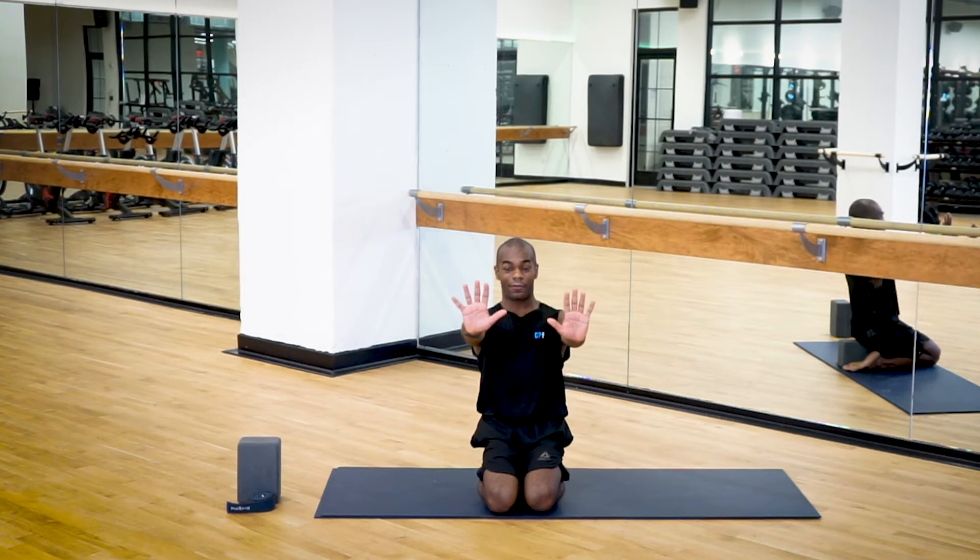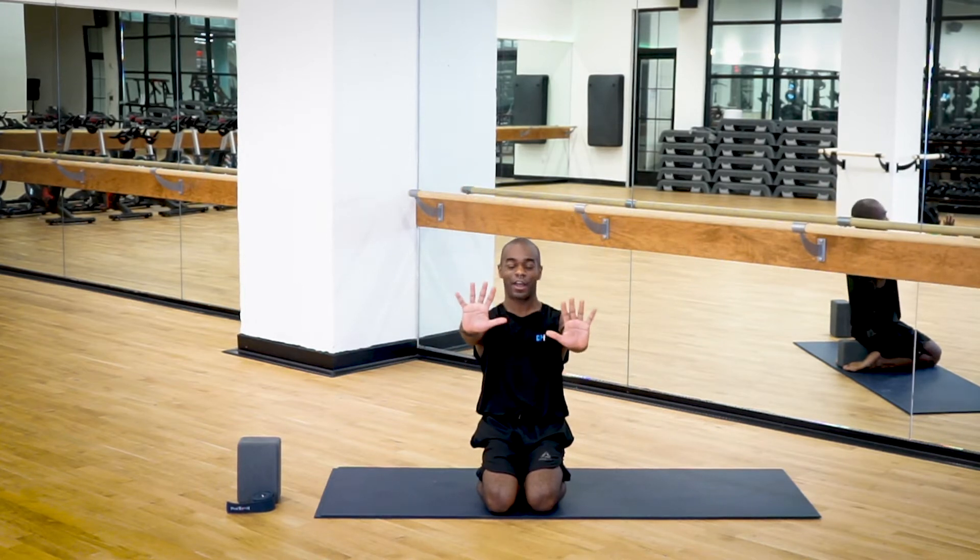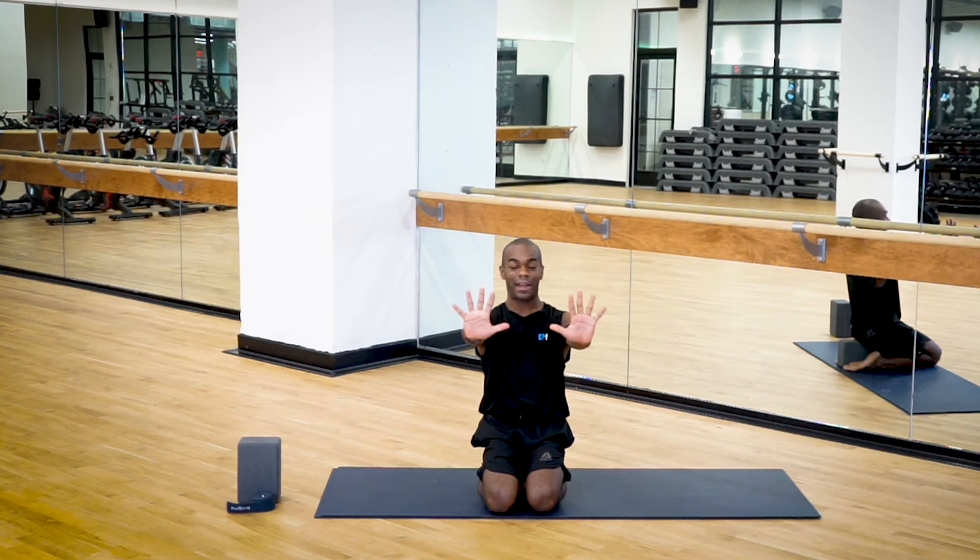Extend your arms out in front of you. Check that the heels of your hands are directly in line with your shoulders — not too wide, not too narrow. Keeping your arms fully extended with the palms nice and wide, turn your hands all the way around so the fingers start to rotate down towards the earth. They might even come a little bit towards each other. That's external rotation. Now do the opposite — internally rotate so the fingers lift and come in towards each other. Do this four or five times, keeping the heels of your hands at shoulder height and trying to keep your hands at the same height.